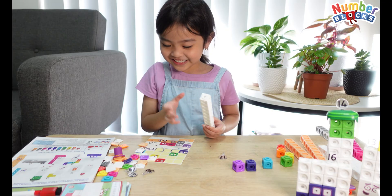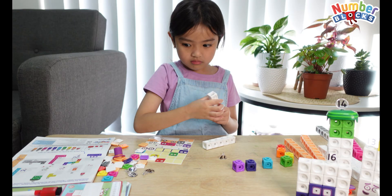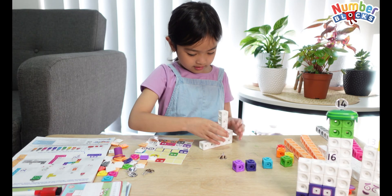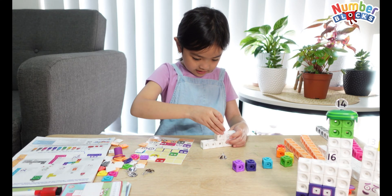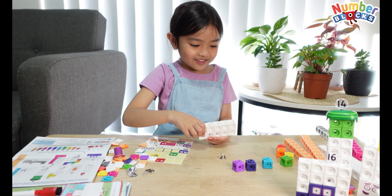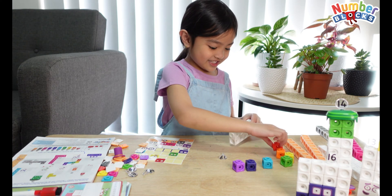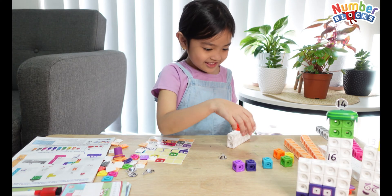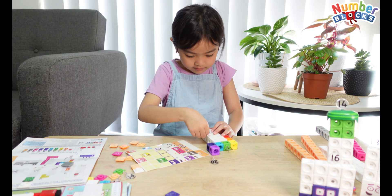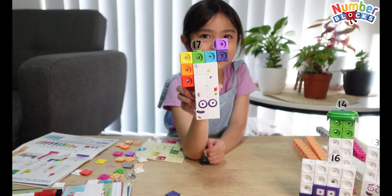Let's make 17. We are going to do the same — just going to do the same rectangle like 11. I know it's like all the colors of the rainbow because it's number 17. See? There's a 7. This is number 17.